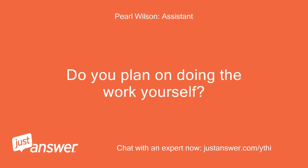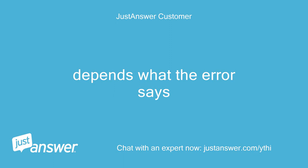Do you plan on doing the work yourself? Depends what the error says.